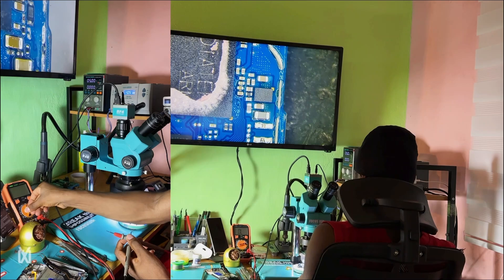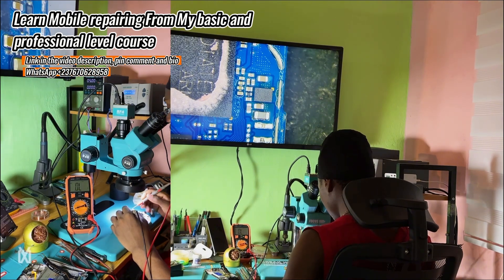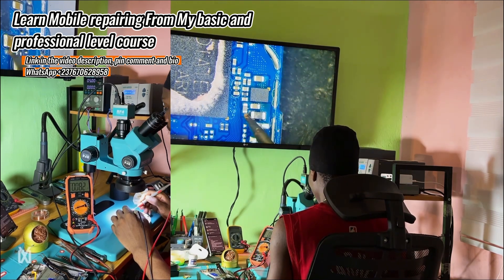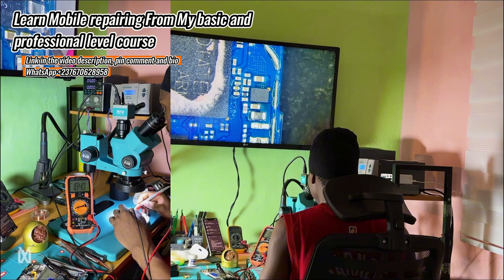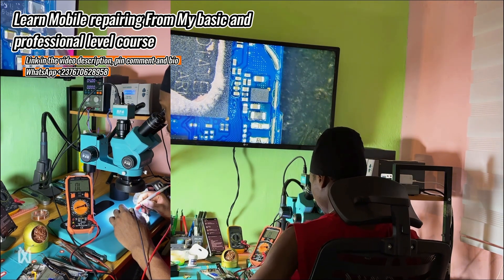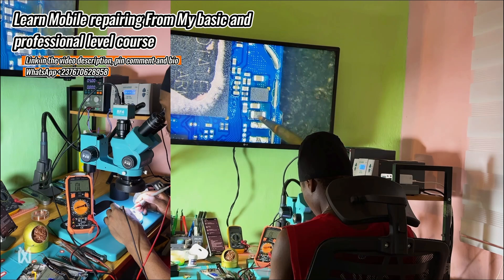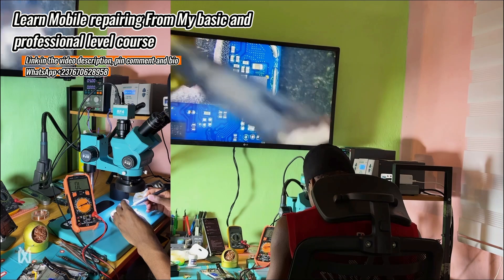I removed the shield and looked for the OVP IC, because this is the first IC that the VBUS voltage passes through before reaching the charging IC — it's for protection. I tested the capacitors and found a short right there. I tested everything again to be clear, and as you can see on the added screen, the capacitors showed a short. There's also a coil that passes the VBUS voltage — that was okay to beep on both sides, but not okay to beep when testing to ground. That capacitor was shorted, showing an abnormal reading — a short right there.